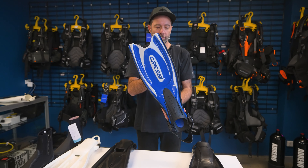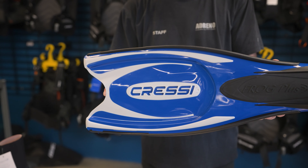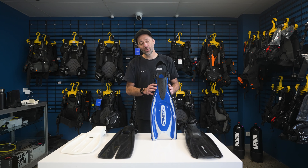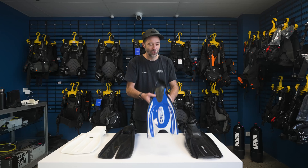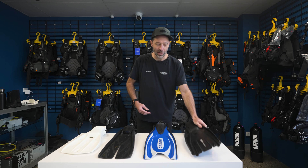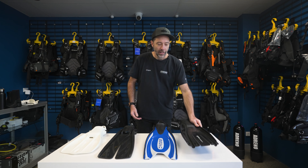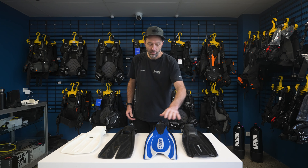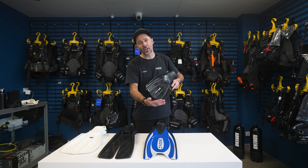The Cressi Frog Fin is also a really good fin. You'll notice it looks a little bit different. We start looking at the difference here, with more of a fish-style tail. Well, they're all fish tails, but you've got here more of a rounded tip in the Quattro. When we look at that kind of thing, we start talking about power. You often associate that kind of shape with power.